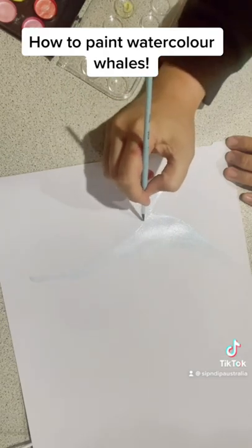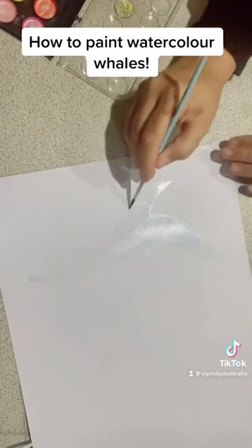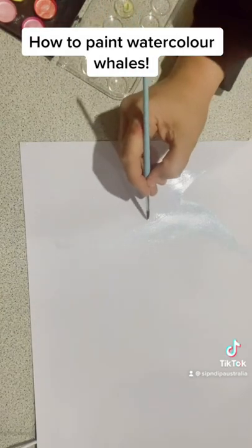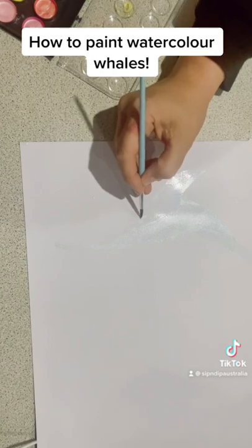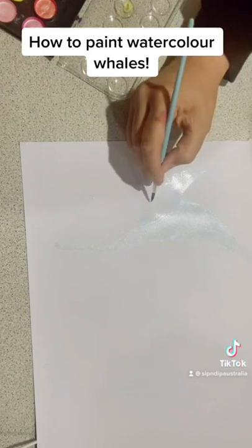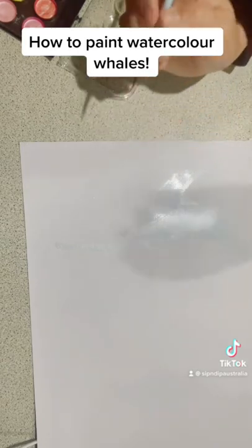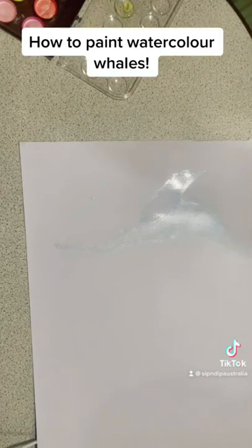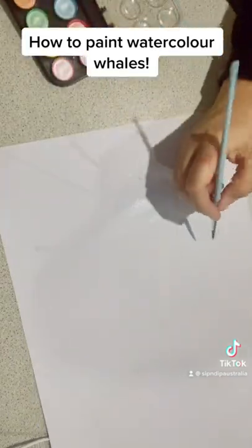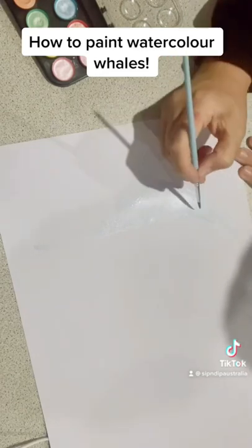You can see me working on the whale here, gently blocking it in nice and slowly. This is the wet on wet technique — covering it in water and then coming back with the pigment. I tend to use wet on wet for the body of the whale, and then move to wet on dry for most of the rest of the painting, mainly for control. When working on a big area like the whale, it's easy to block in with water first and then add the pigment.